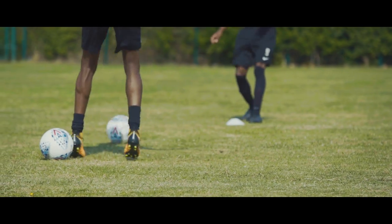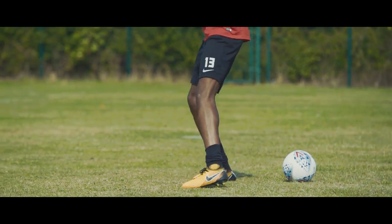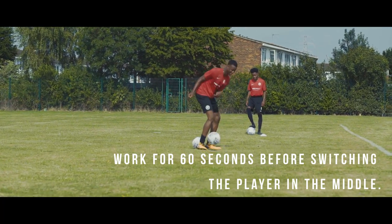The outside players need to work in a clockwise order and release their pass as soon as the player before receives their ball back. Work for 60 seconds before switching the player in the middle.